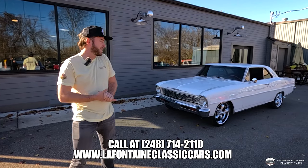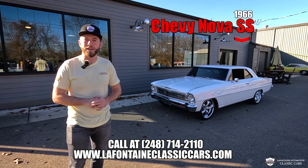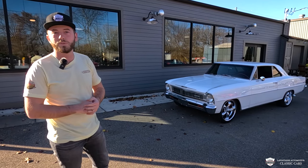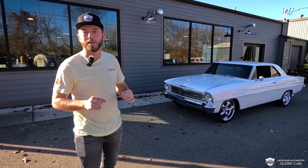Hey, welcome back to the channel. On the docket today, I've got a '66 Nova SS — this is of the Restomod variant. We're going to show you the ins and outs, go for a drive, and this is for sale, so tune in at the end. We're going to show you where you can check it out on our website.